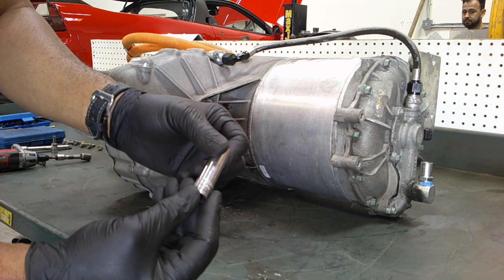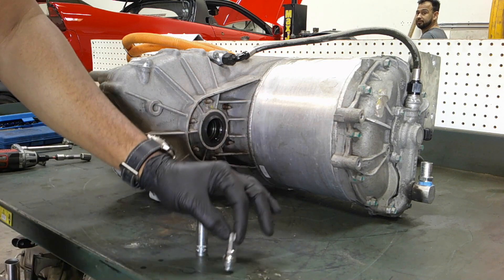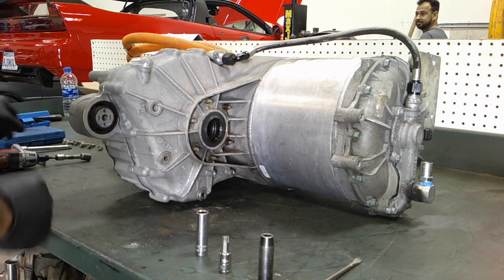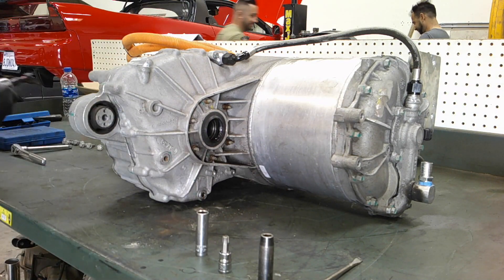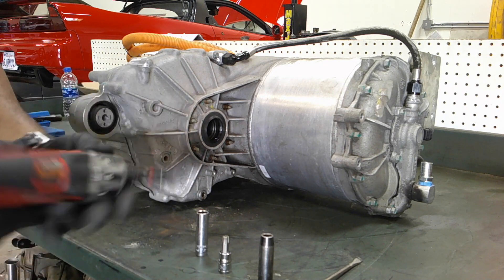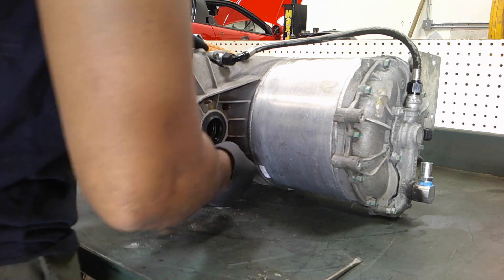So you'll need a 13 millimeter, a T50 Torx, a 10 millimeter deep socket — that would be ideal — a flat head screwdriver, and in addition a T25 Torx as well. I also have this Milwaukee impact driver; it's kind of a low torque one, which is handy.